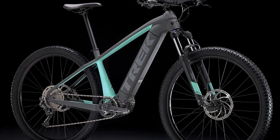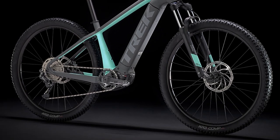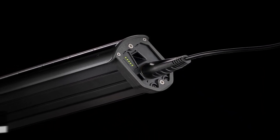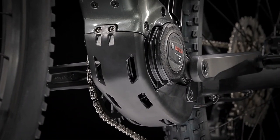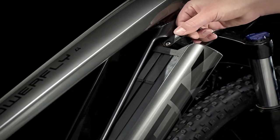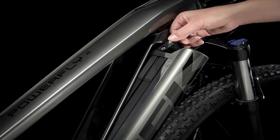Battery. This is what makes this bike what it is, and it is impressive. Trek integrates the 500WH battery into the frame and conceals it to prevent its exposure to the elements that would reduce its performance. You can also remove it from the frame and replace it without using tools, reducing the hassle during repairs or recharging.